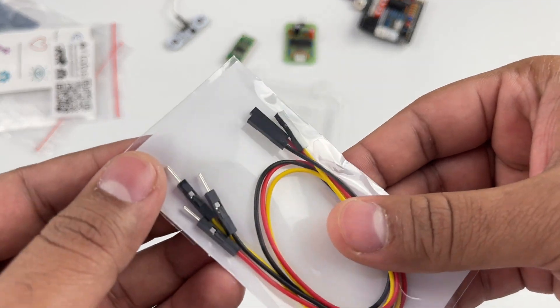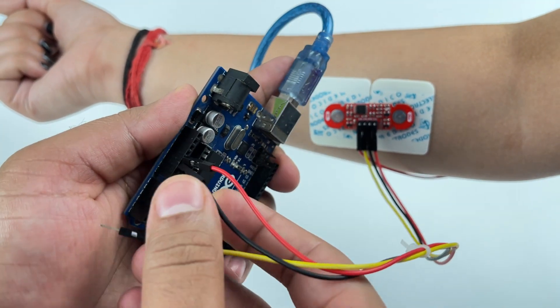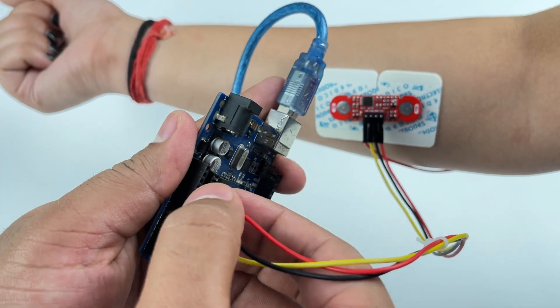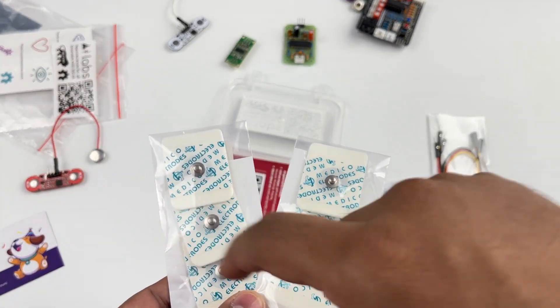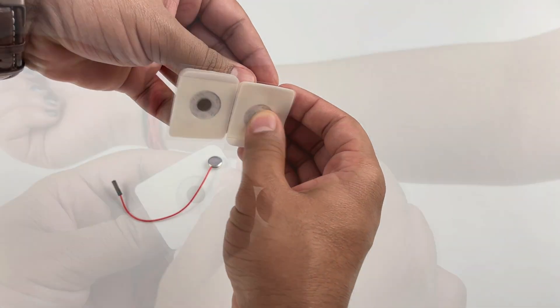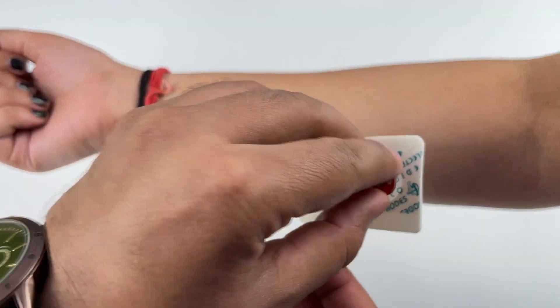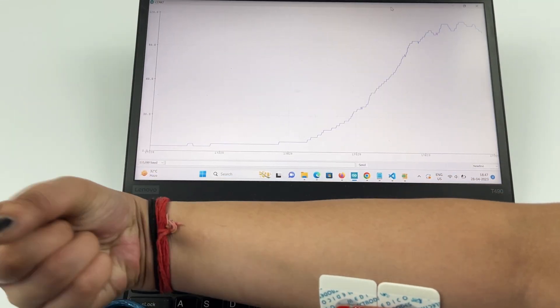Then you get three jumper cables to easily connect your Patchy to your Arduino or any external ADC of your choice. You also get two sets of boxy gel electrodes. You can snap the Patchy directly to these electrodes, peel off the plastic backing, and put them on your targeted muscle to get started with your EMG recording.